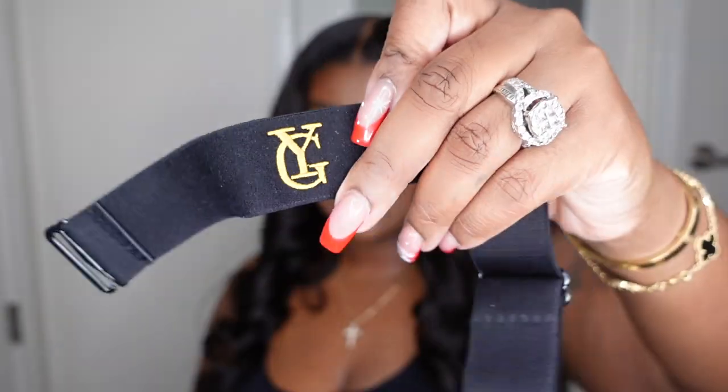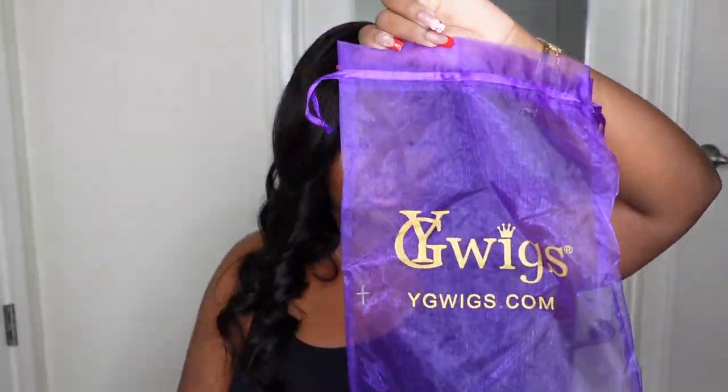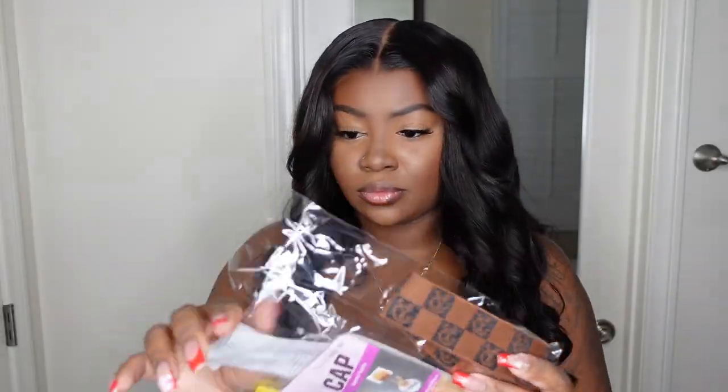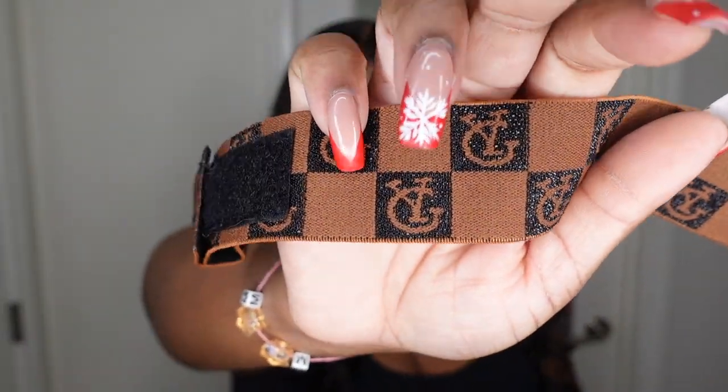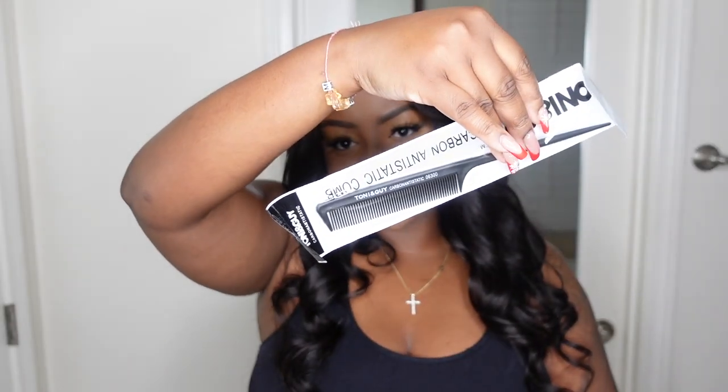It definitely has a nice body to it. Here's everything that was included in the packaging, including that adjustable elastic band. This is a really nice melt belt — it looks like a Louis Vuitton Damier print, super nice — and then they also included the usual accessories.